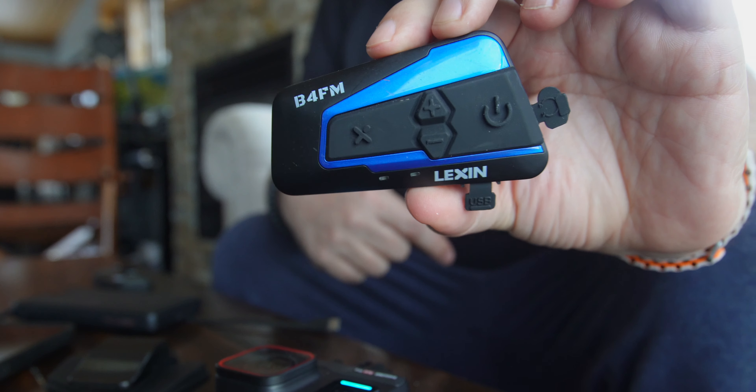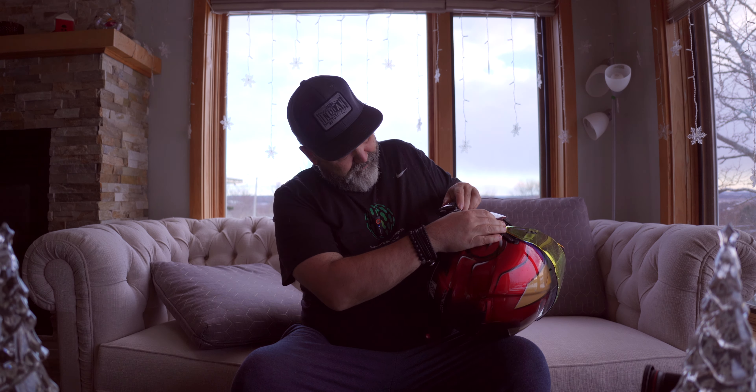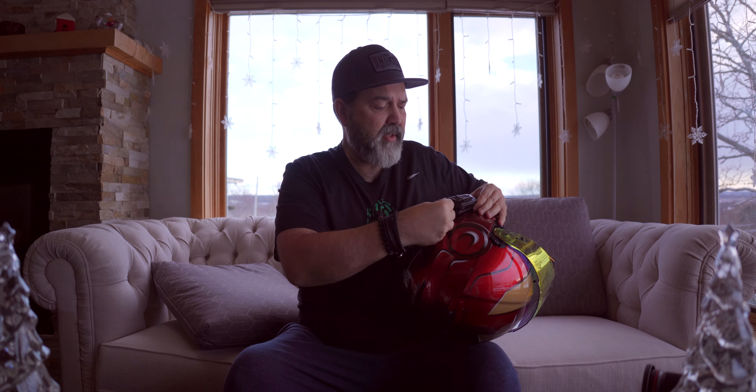Before we put this on the helmet — you may have noticed in some of my videos from last year I was riding with the Lexin B4 FM. What I like about Lexin is that when you upgrade, it's often the same shape and size. On my helmet I'm using the same clamp setup, just installing the Lexin MTX into it, which is nice. I'm just going to mount that there, take the helmet, slot it where the old one was, and plug the USB-C in.